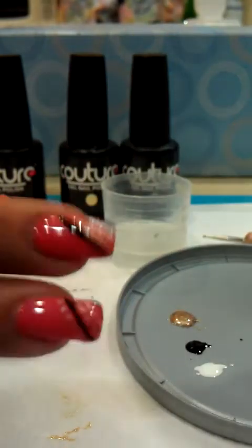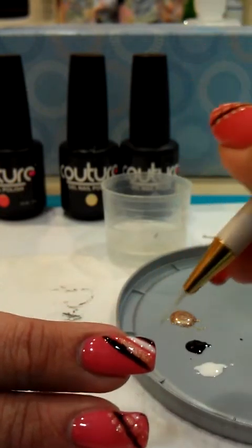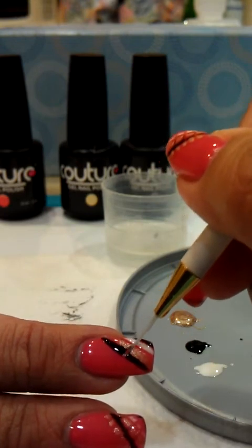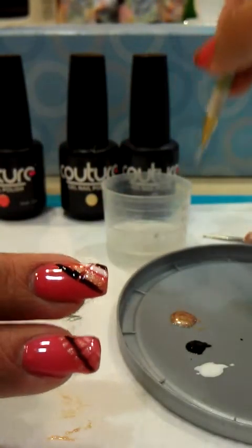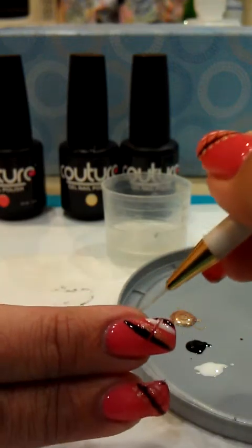Now this is the part where you do the brush and drag it out. So what you do is from the inside row here, you'll drag it out like so. Clean your brush off again, rinse it off, here's another line.